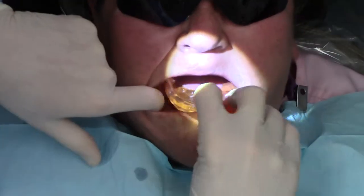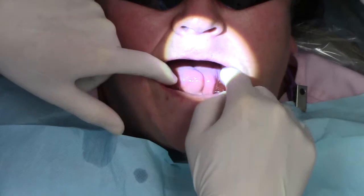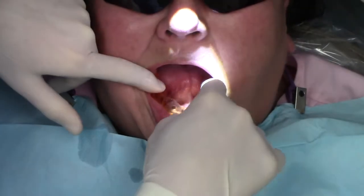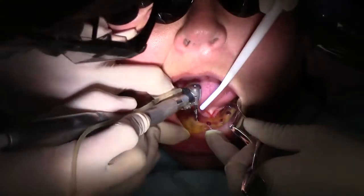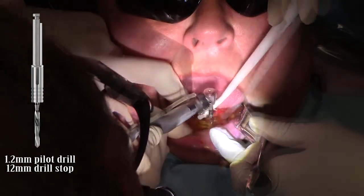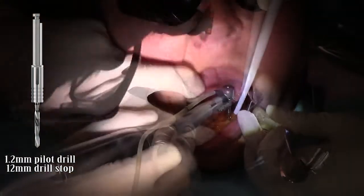In our clinical demonstration, I'm going to take my 3D printed CBCT guide and fit it just like a conventional denture. You can also use PIP indicating paste just to verify it fits down all the way. Then I'm going to take my 1.2 pilot drill with my 12mm long drill stop and just drill through the center of my cutouts of my surgical guide.